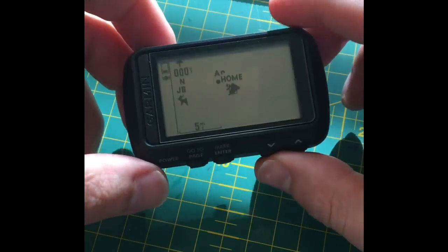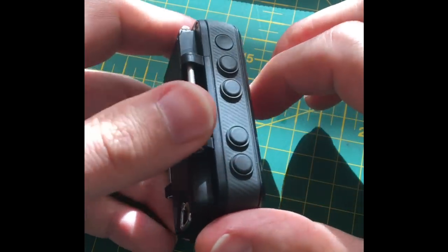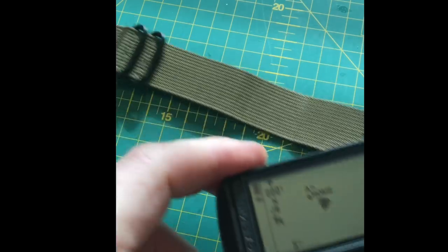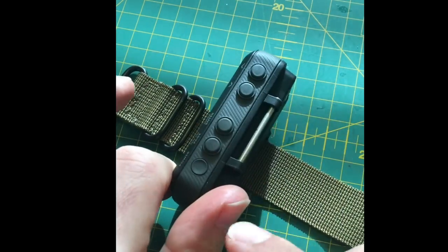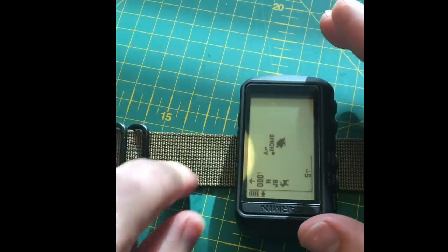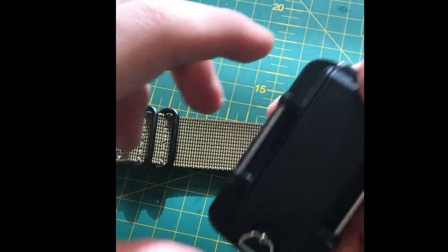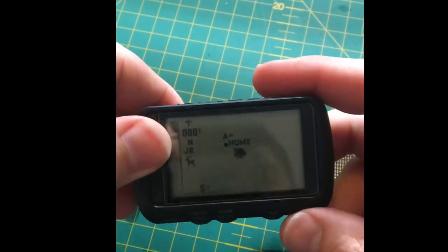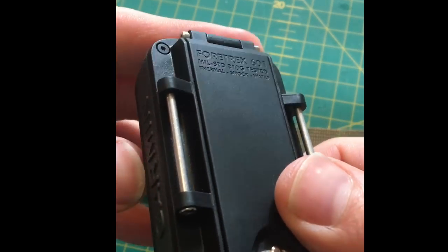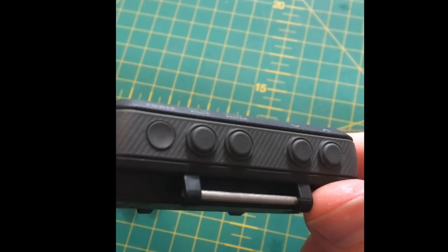That's pretty much it — it's a really nice, beautifully made, very solid unit. I'm really pleased with it. The strap is a premium item — I believe it's 24 millimeters, and a 22mm strap will also fit and work fine. So you can use military bands, MOLLE straps, zip ties, whatever you want. No problems — it's waterproof and all that good stuff.